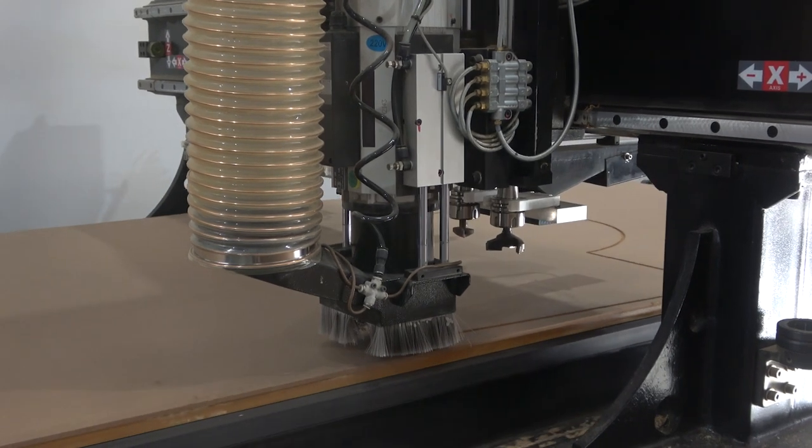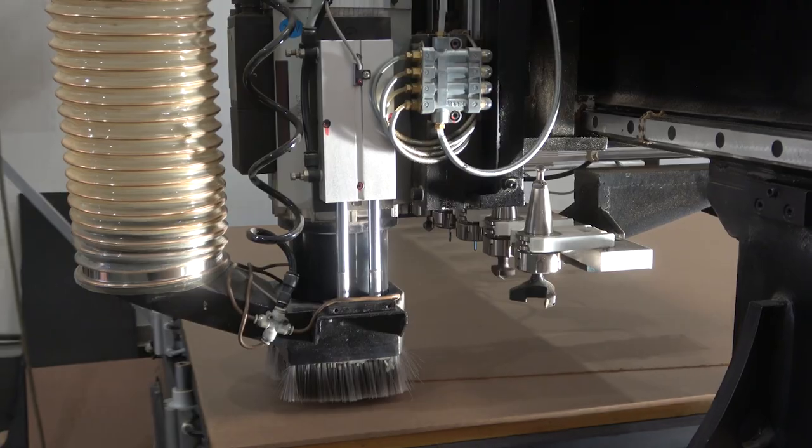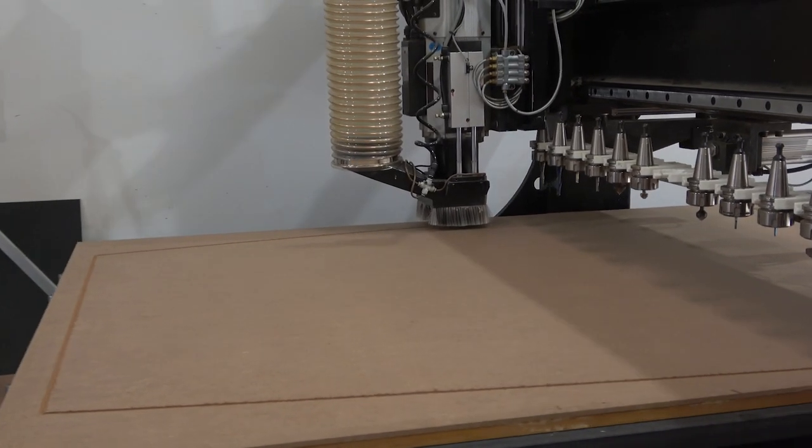We're going to make a puzzle piece that we're going to put together and then create our table. I got two 4x8 sheets of quarter-inch MDF. It's going to be two separate pieces that we cut out into a puzzle piece that we'll use to make our conference table.